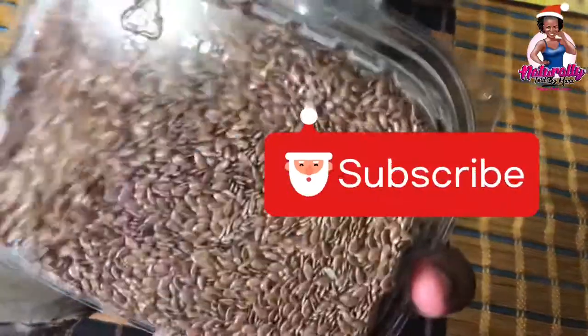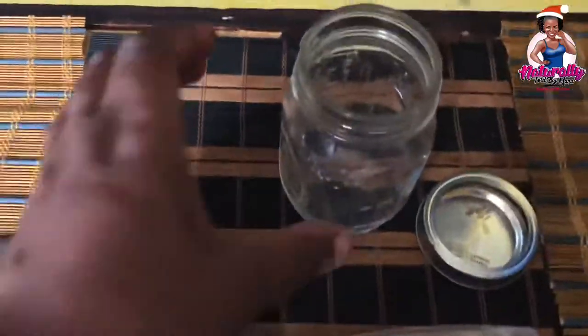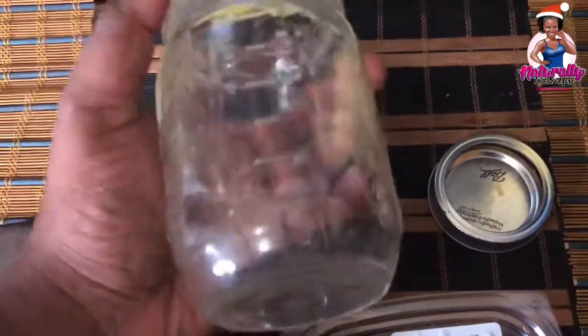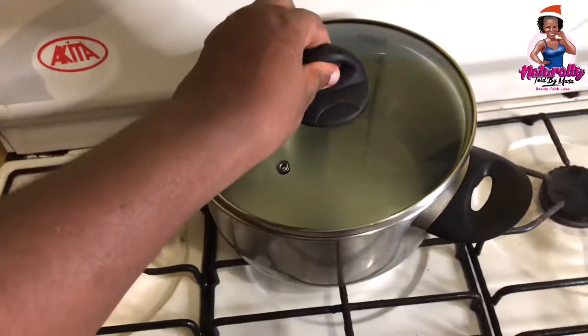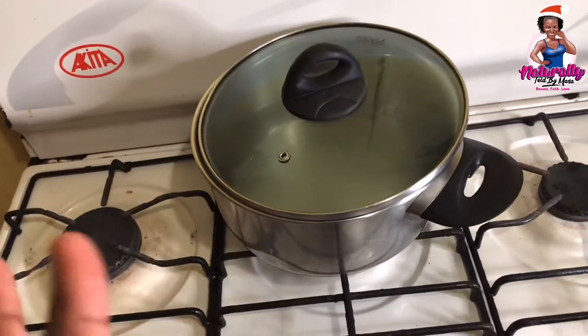Hey guys, I am back today with another video. For this video I'll be showing you how I make flaxseed gel at home for my hair. Definitely in the future I'll be showing you how I use it, but for today let's get into how it is made. First, I put some water to boil.